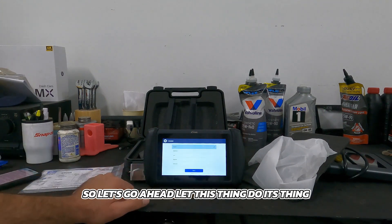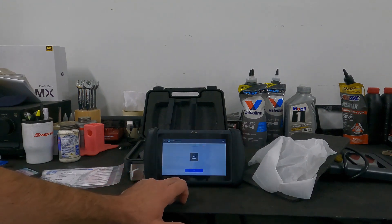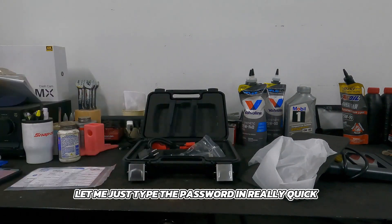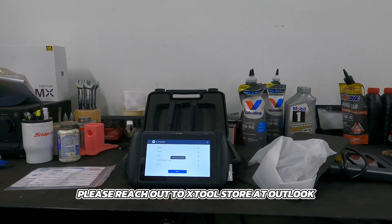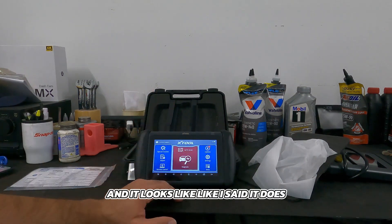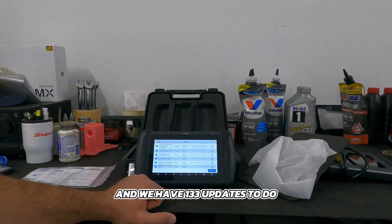Let's go ahead and let this thing do its thing. We're going to select English, hit next, and connect it to my Wi-Fi. If you have any compatibility questions about whether this will work for your vehicle or do a specific function, please reach out to xtoolstore@outlook.com — that's their email address. It has free lifetime updates, and right now we have 133 updates to do.